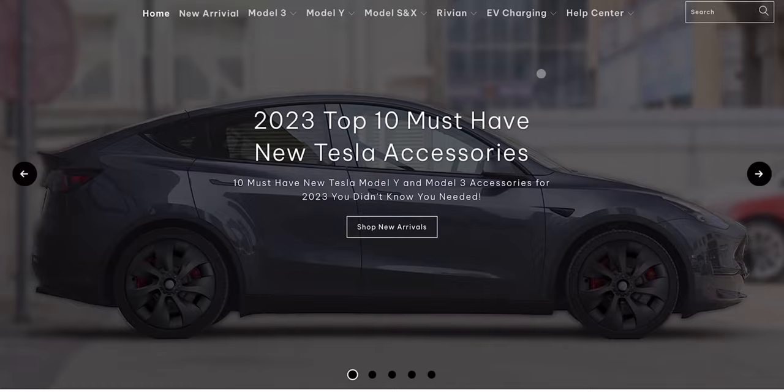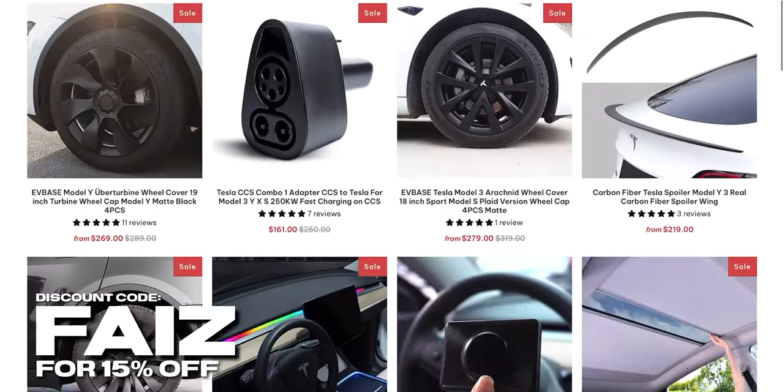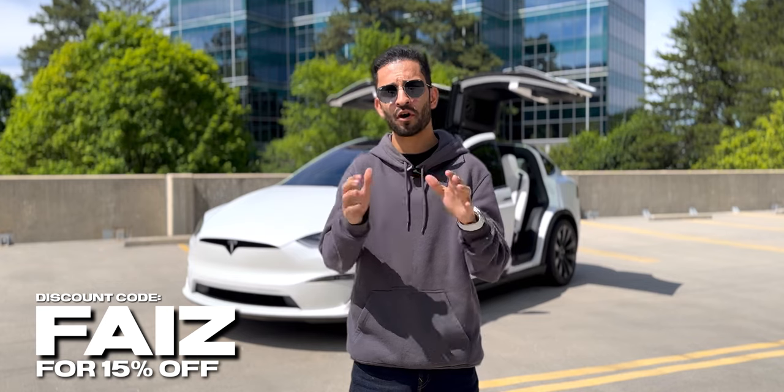If you want to get one of these, go check out their website linked in the description below and use discount code FAIZ to get 15% off across all of their products.